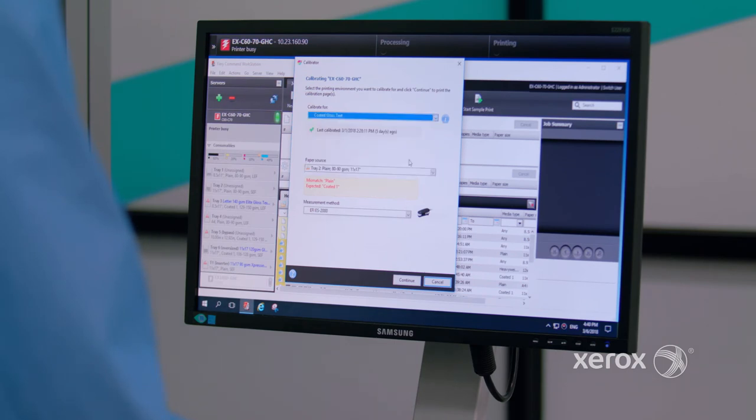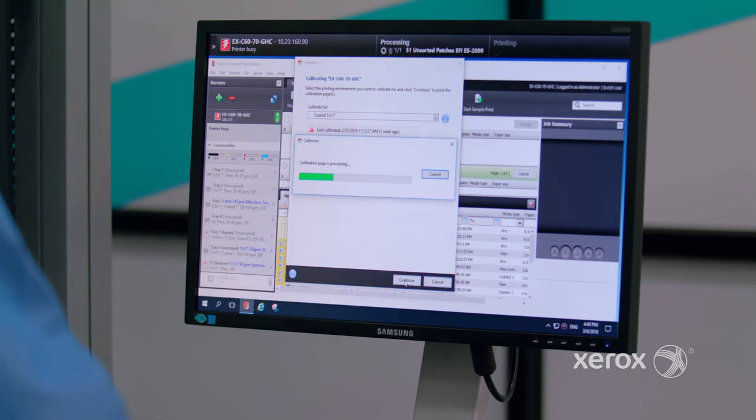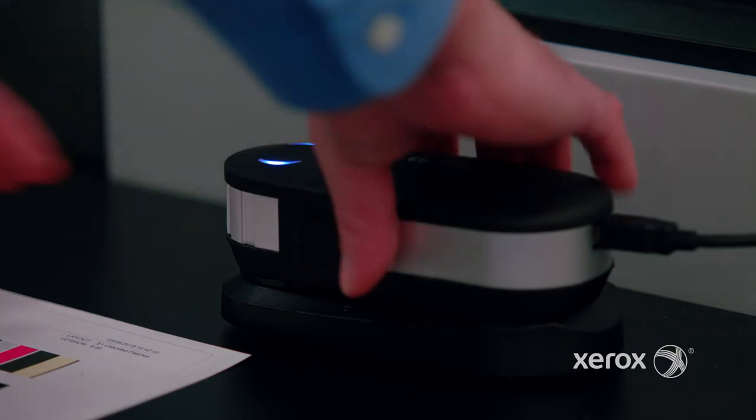What are some of the tools you can get with EFI, whether it's embedded or external? You also have the Color Profiler Suite, which includes a suite of tools — hence the name — and also a handheld spectrophotometer so you can measure color more accurately. We'll be using that spectrophotometer when we talk about calibrating with EFI.